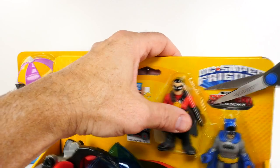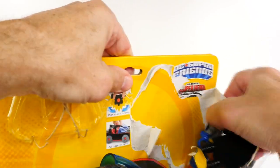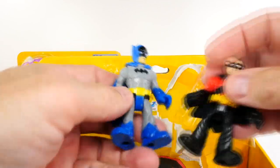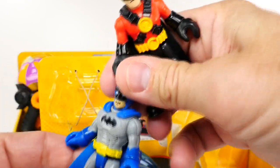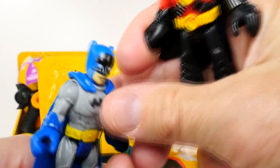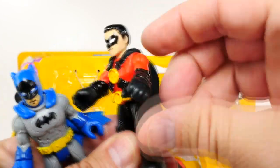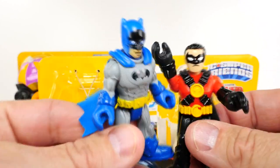Let's get Batman and Robin out of here. Very nice. I like this blue for this Batman — he is looking really good, as our Imaginext figures usually do. And there's Robin, the boy wonder.